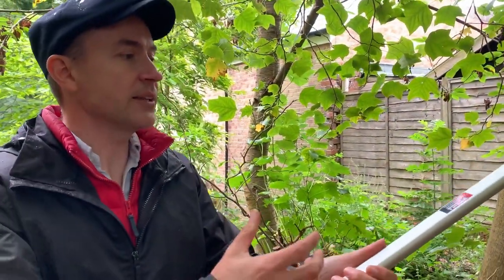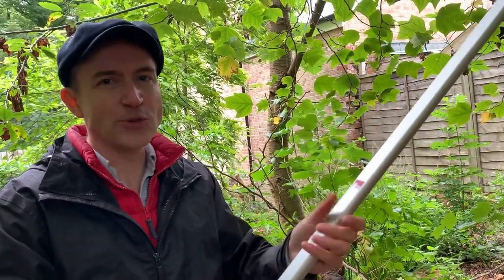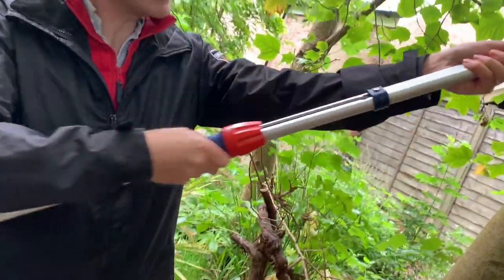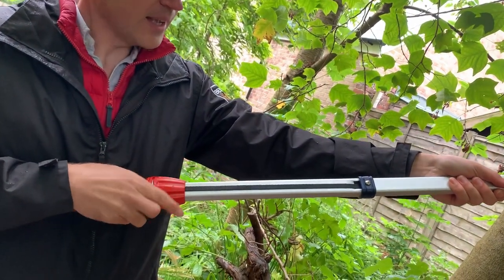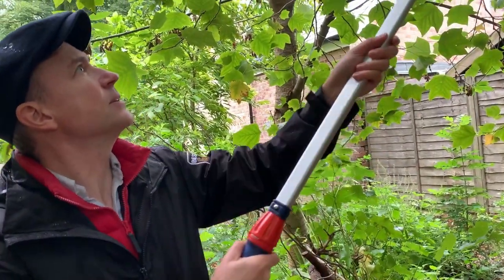Another really great feature is that the cord, which you would normally have as a separate part to the tool — requiring storage and wrapping around your arm — is all contained within here. You can see the cord there; it's all tidy inside the product, and it just makes it really easy to use.